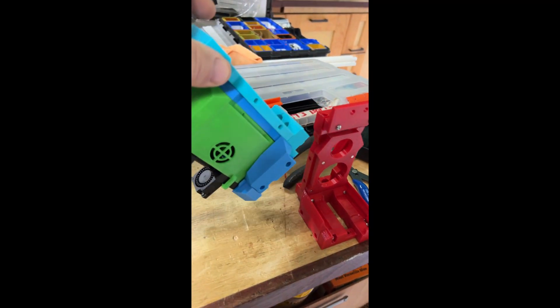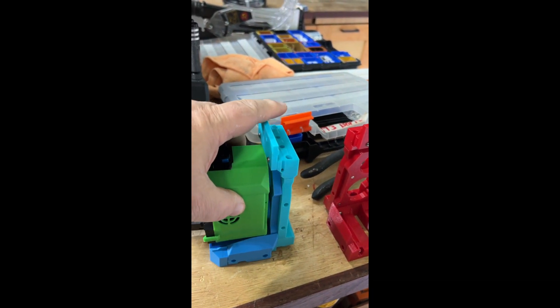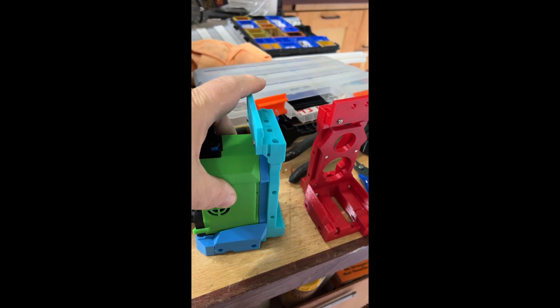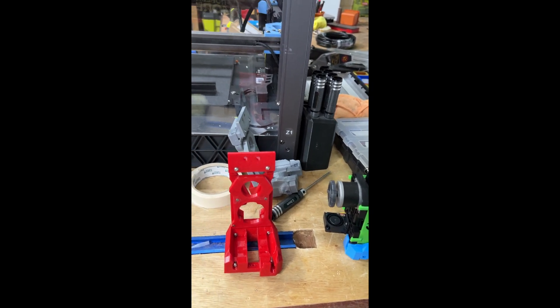Here you can see once connected it's got quite a strong connection to the dock, but once lifted it's quite nice and easy to remove. Currently I plan to use the standard spring steel blocker and the PTFE wiper.